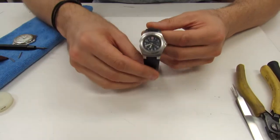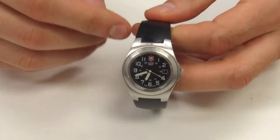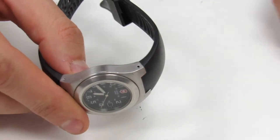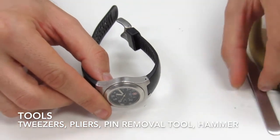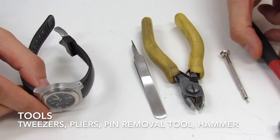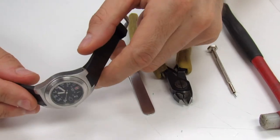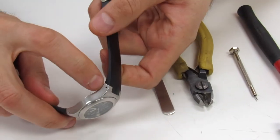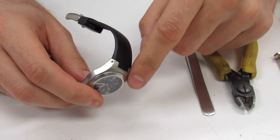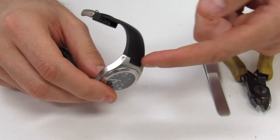This one is a little bit different. If you have this style which is integrated into the case, usually it installs with pins and tubes. So we're going to use our tools over here — we have tweezers, pliers, the pin removal tool, and a hammer. On the side of the watch there are holes, and these holes have the pin and tubes inside. We're going to have to remove that in order to install the new strap.